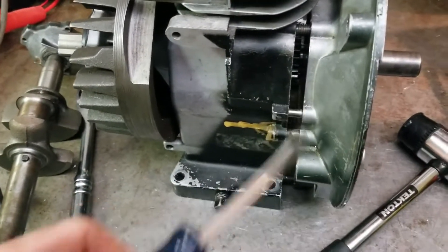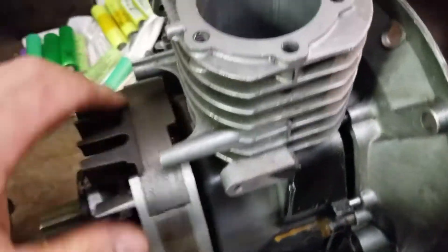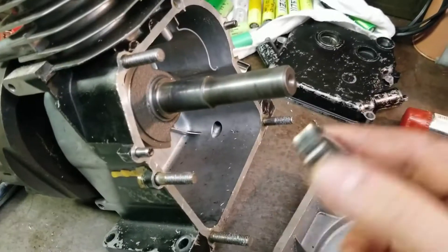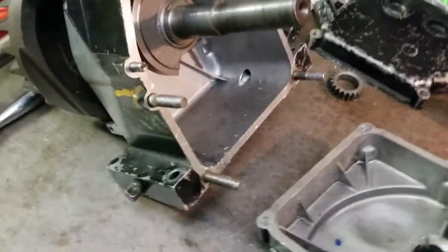I pried it open — now you can see that's how it should be. Believe it or not, this actually wasn't the problem. The real problem was I left the timing gear in there. Well, there's no timing anymore, so you don't need the timing gear.